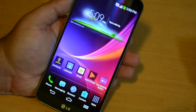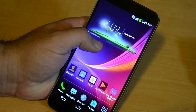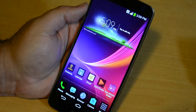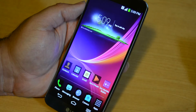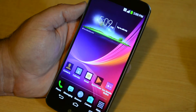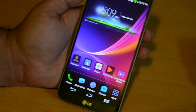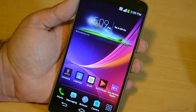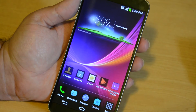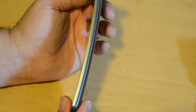We've got here the AT&T model. Thanks a lot to AT&T for lending it to us to check out and review. If you want to pick one up, this is going to cost you $299.99 — basically $300 with a two-year contract. If you don't want a contract, the regular price is $695. It's also available on Sprint and T-Mobile. Nothing on Verizon yet as far as the LG G Flex is concerned.